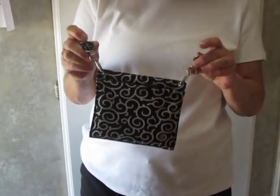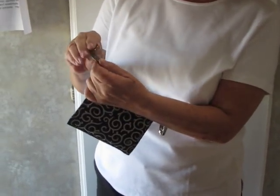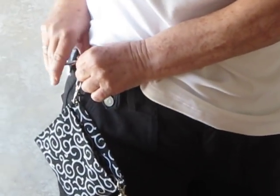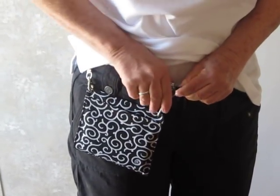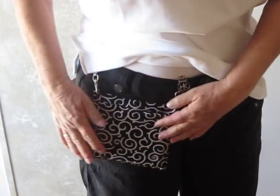It comes standard with two clips. The clips are great — you hold them the way you're going to put them on, lift the round circle, and your fabric goes between the teeth. So I'm going to put it on: fabric between the teeth, push down. Once it's on, it withstands a hundred pounds of force — nobody's going to yank it off.